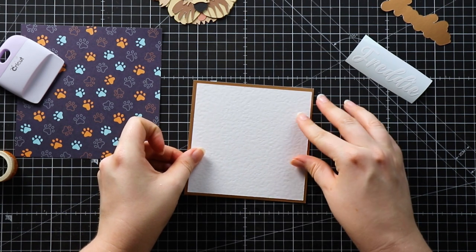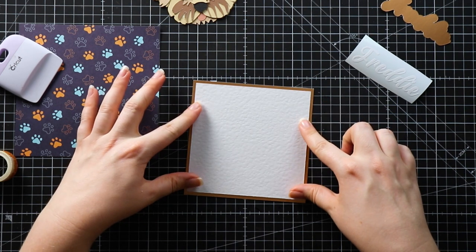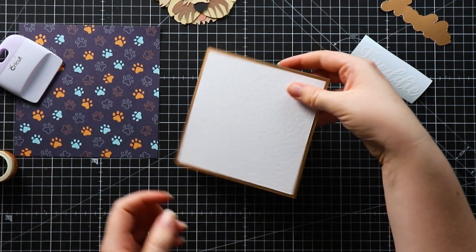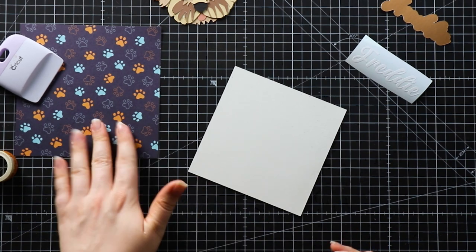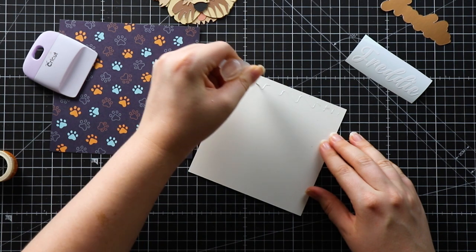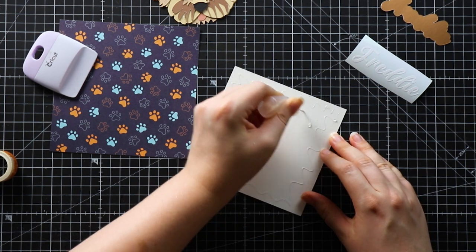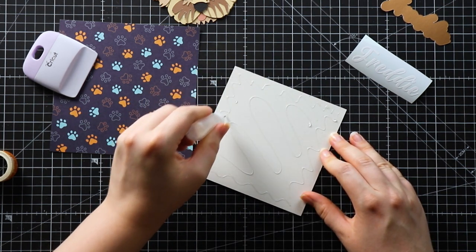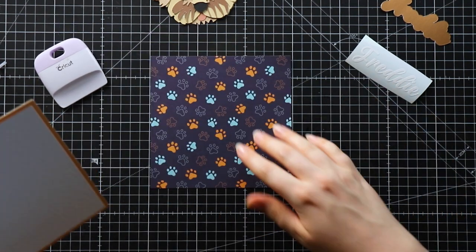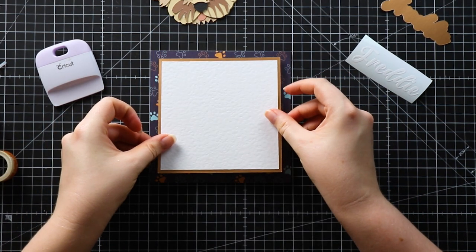I'm going to start by sticking my white square in the middle of my metallic one. Then I'm going to stick this into the middle of the background paper — I chose this nice paw print patterned paper from an old scrapbooking paper set. I've had it a few years and unfortunately I don't think it's available anymore, but I'll have a look and if I can find it online I'll drop a link in the description.